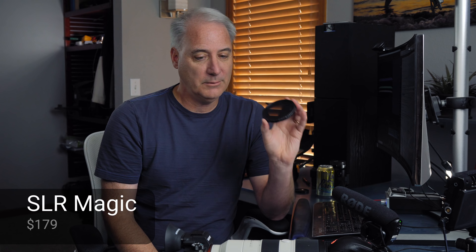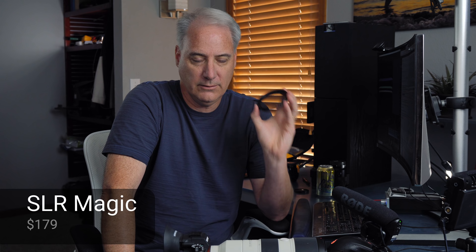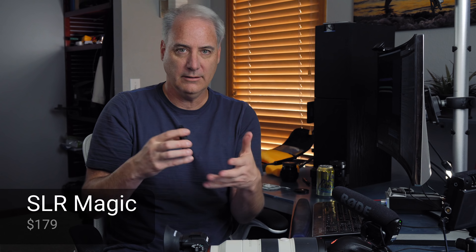Next up are the two Hoyas. There's an NDX type at $330, pretty expensive, and a cheaper one at $119. They both did pretty well. The cheaper one was a bit warmer and took a bit more correction than the more expensive one, but honestly I would probably get the cheaper one — neither was hard to correct. I had to play with the temperature slider and tint slider, and adjust the highlights ever so slightly. This review is more geared toward long lenses, not wide angle lenses — wide angles bring more vignetting issues.